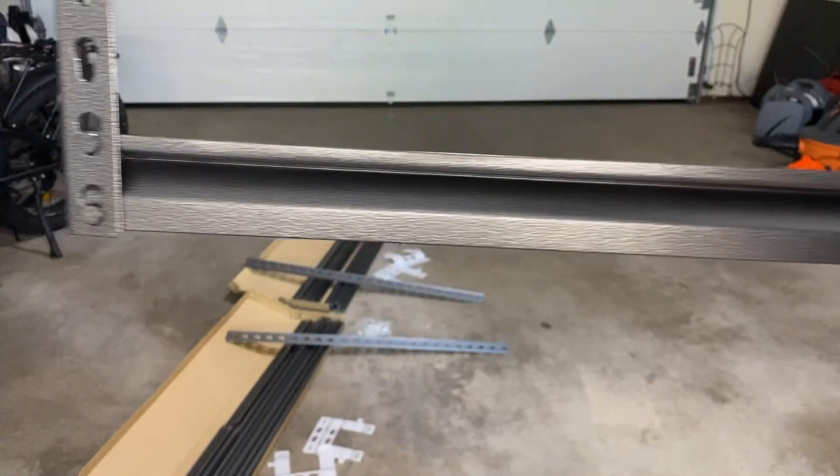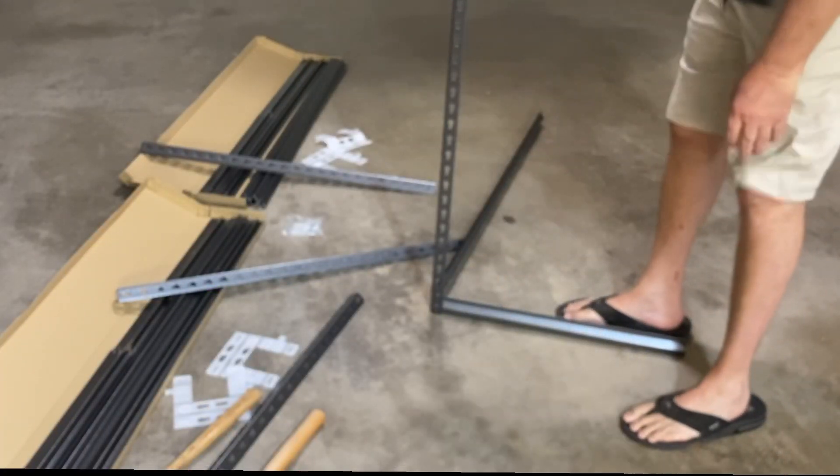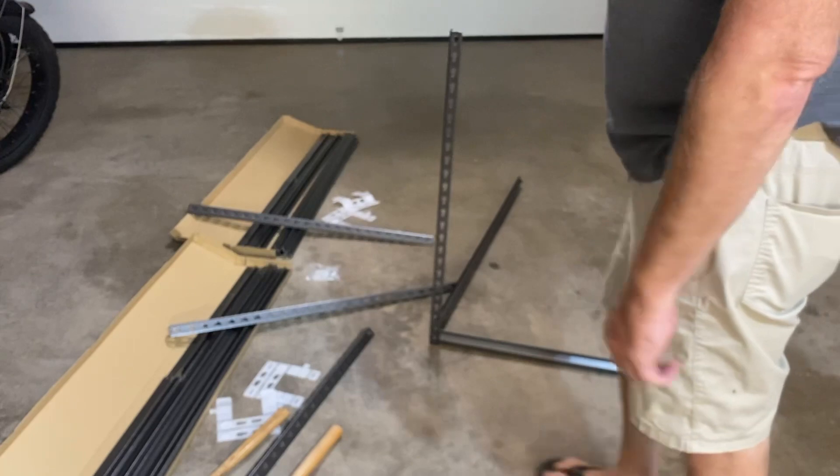Do that with the other side and then all the way around — all four sides. One short one, a long one — put it in one of your corner supports to hold it up, and then you can build your entire frame easily. I'm going to go ahead and do that.